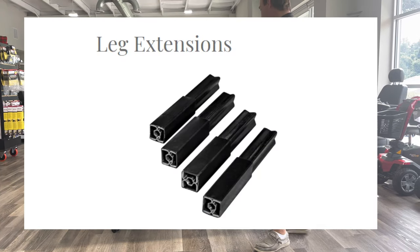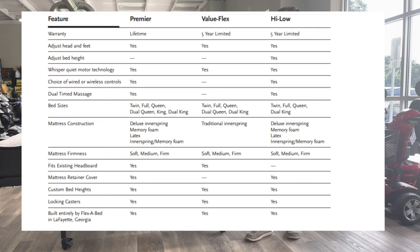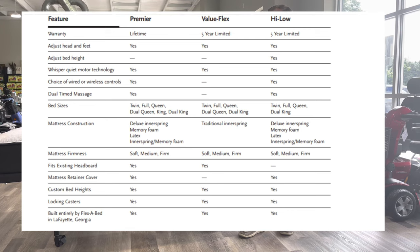This is a twin size high-low bed. You can get it in a full size, a queen, a queen split, a king, or a king split — so there's a lot you can do.